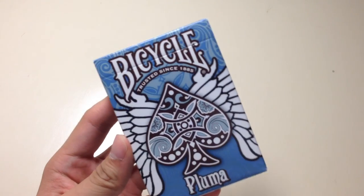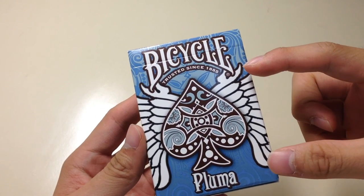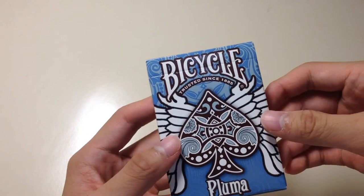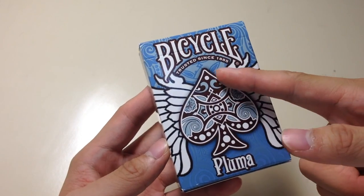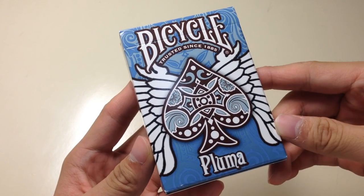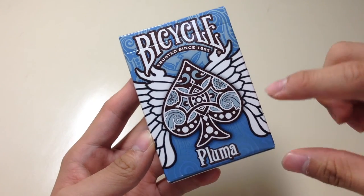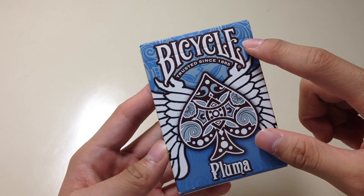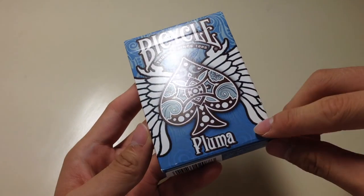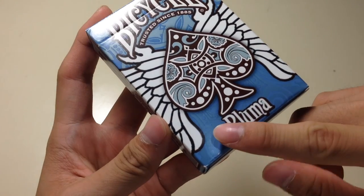It says 'Trusted Since 1885.' It has these angel-like wings on the right and left side of the deck, and it has the spade logo on it with a really cool design. It also says Pluma, and you can notice on the background the blue background — they've added some detailed designs on the background.